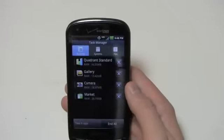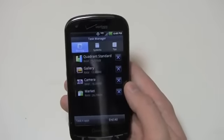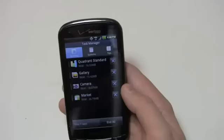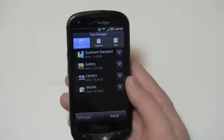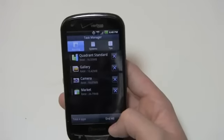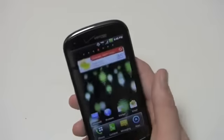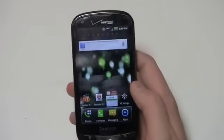Going into the task manager — manufacturers have been installing their own task managers on their customized skins lately. Samsung has one, HTC has one, and now Pantech has one as well. So you don't have to download applications like Advanced Task Killer. You can use a safe task manager that's pre-installed with the device. You can see Quadrant Standard and a bunch of stuff loaded up — Camera, Market, Gallery — I'll end all those and there are no programs running right now. It's always nice to have the application pre-installed on the device.